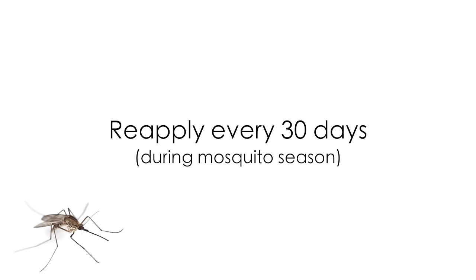Step four: reapply mosquito insecticide every 30 days throughout the mosquito season. With the right products and by following the mosquito treatment steps we have outlined for you, you can make your yard become a mosquito-free haven. For more information on getting rid of pests and for products needed, visit DoMyOwnPestControl.com.